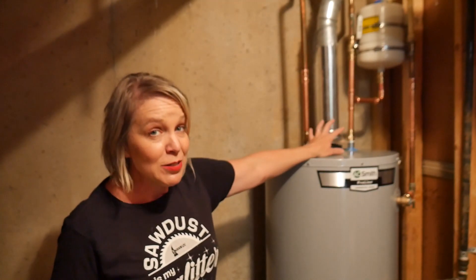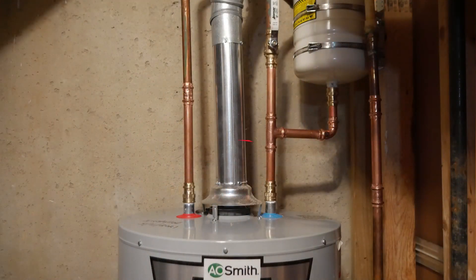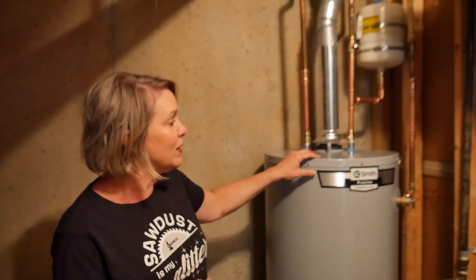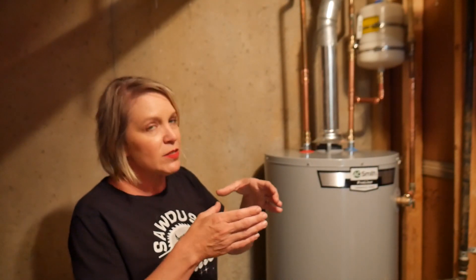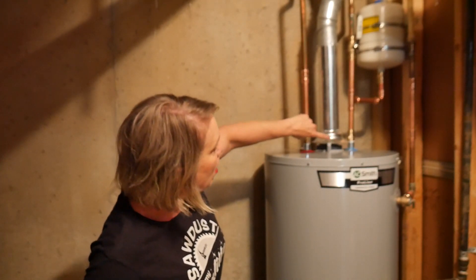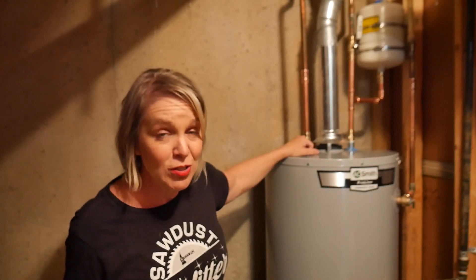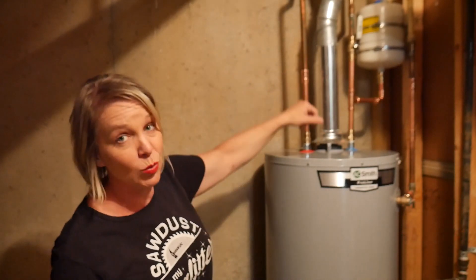Something else I learned is that the vent openings on these things, especially with gas heaters, are usually three inches — unless you have really high BTUs in your new one, in which case they are often four inches. That means you have to change all of the vent pipe as well, which is yet another undertaking because that can extend way up into your walls.